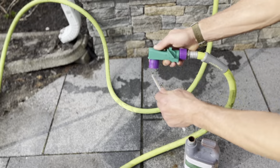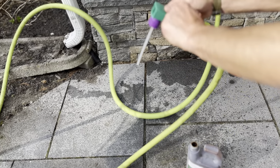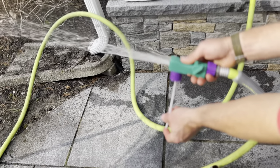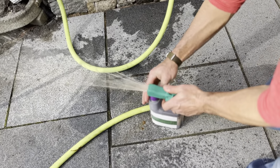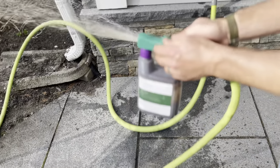Shut it off again, stick it back in and then do the same thing you just did. Turn it on, listen for the suction, and put it back in. Then you can ratchet it back down and that's it.